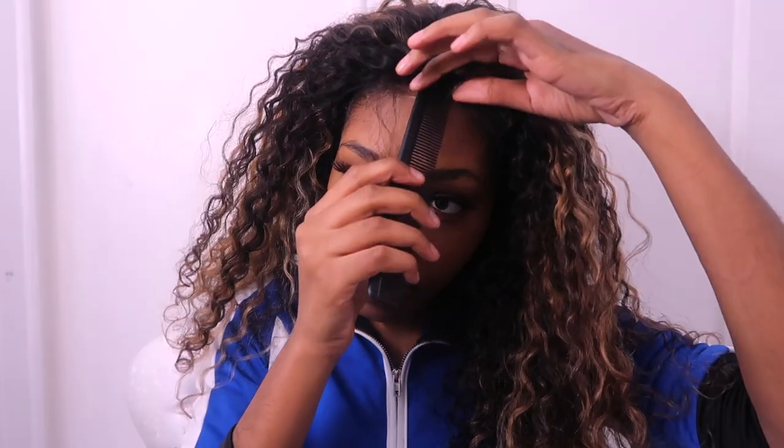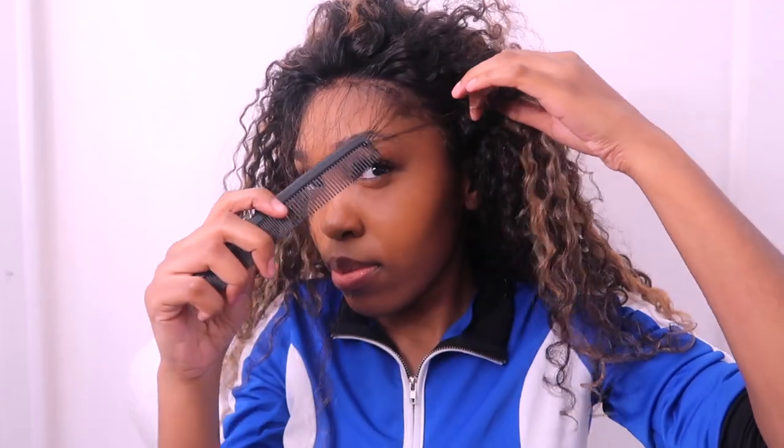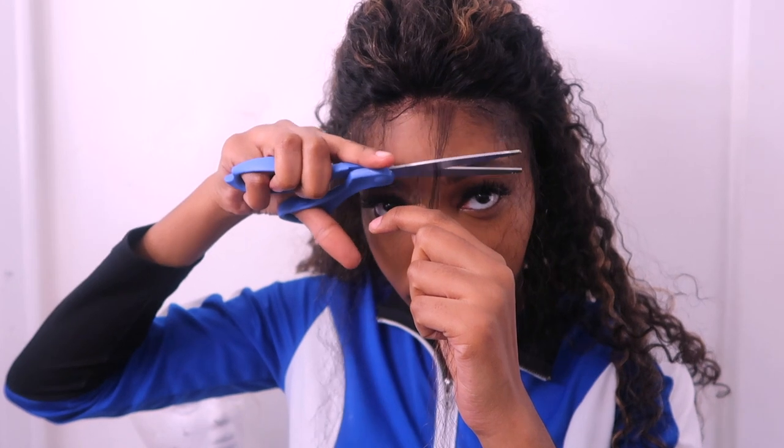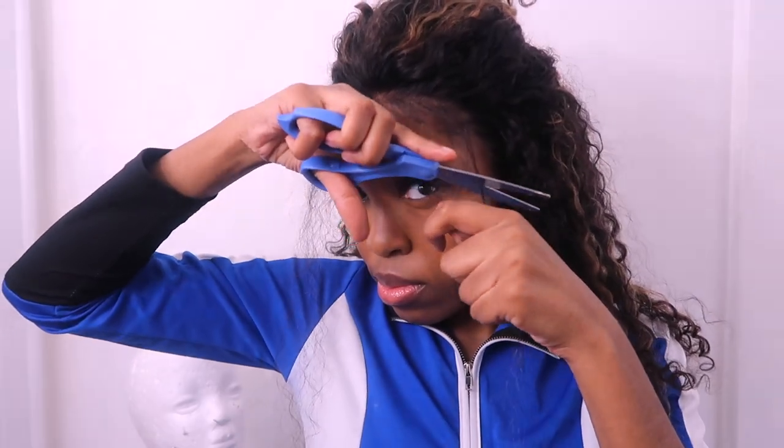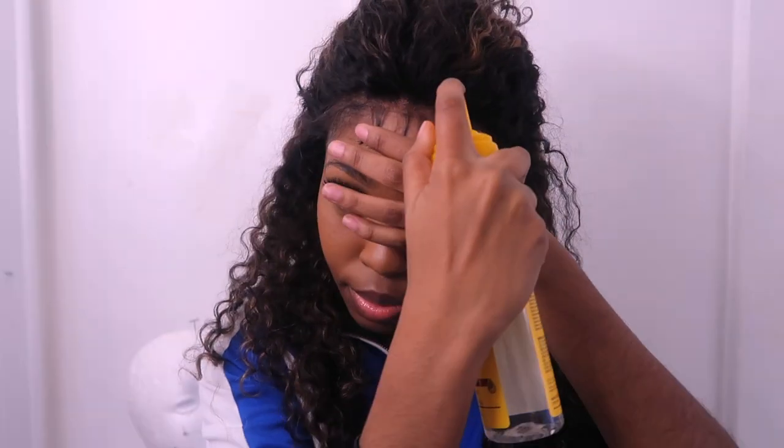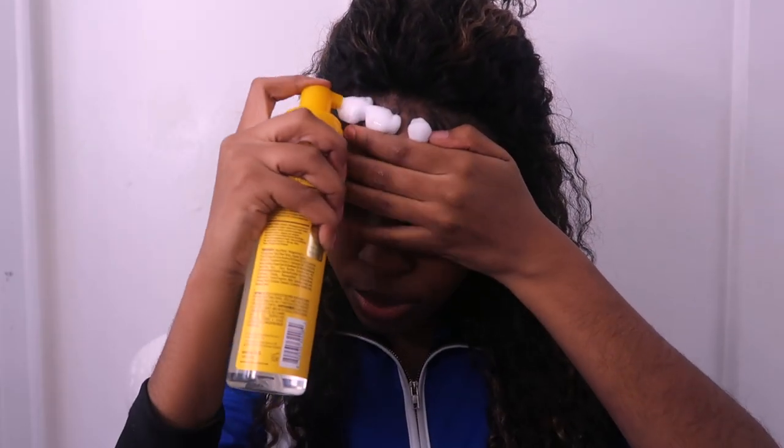After that I go in for my baby hairs, and like I was saying, I'm having a really hard time trying to perfect my method of doing baby hairs. I just gotta practice. I used some setting mousse to try to mold my baby hairs and I ended up with a decent result after struggling for so long.